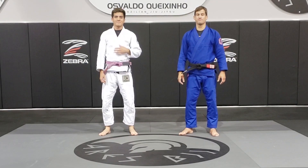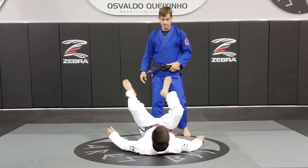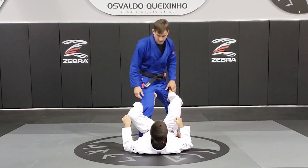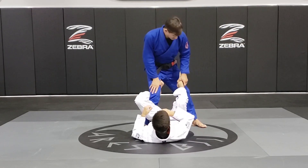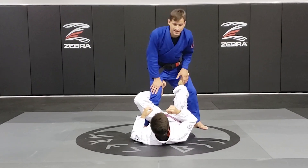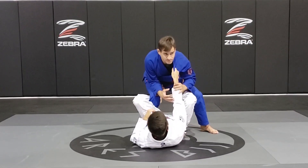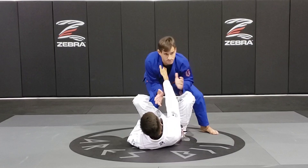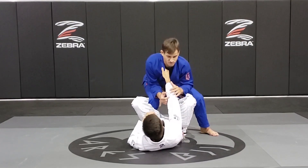Hi guys, today I'm going to show some De La Riva passes. We're going to start from this position right here. My opponent has his De La Riva hook — he's pulsing his other foot on my leg and controlling my collar grip, sometimes outside, sometimes cross collar grip. It doesn't matter. I just need to make sure I break this grip before I do anything.